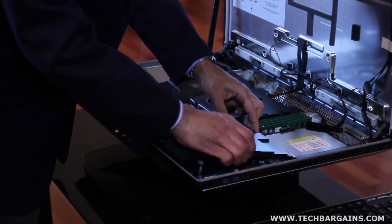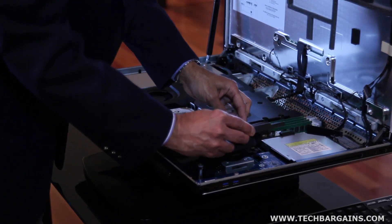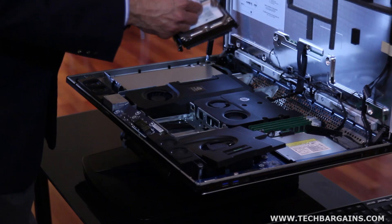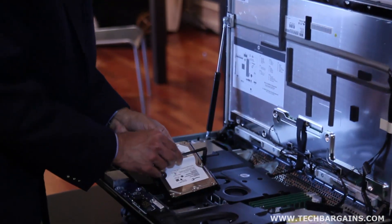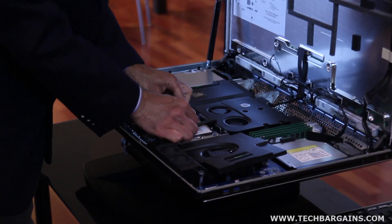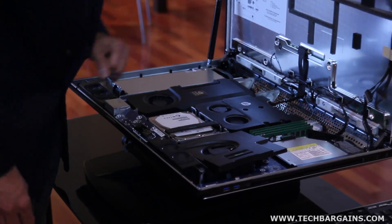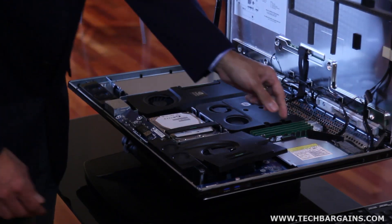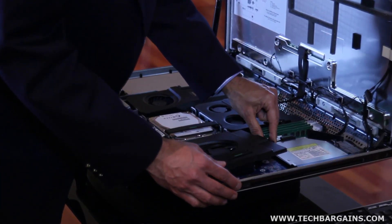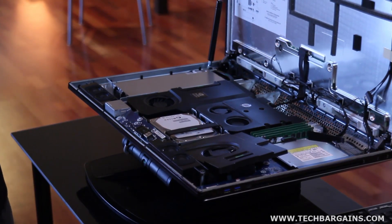Let me show you the graphics module — the cooling duct to access it here. The hard drive cage comes out, and it's blind mate, so no wires. The memory modules are also upgradable. And then the optical drive — once you unplug this cable, this slot-load optical drive can be replaced or upgraded as well.